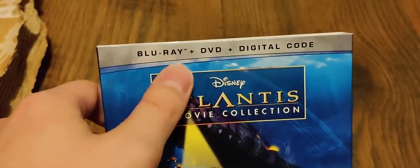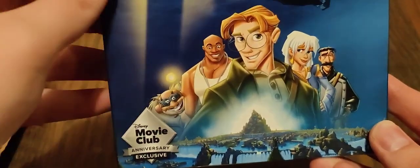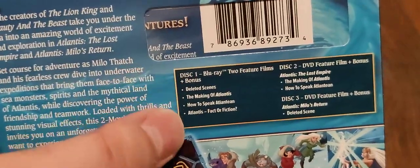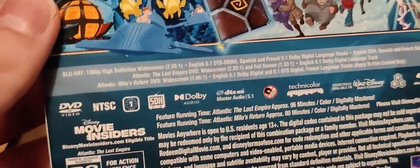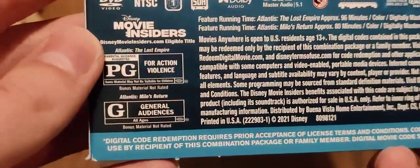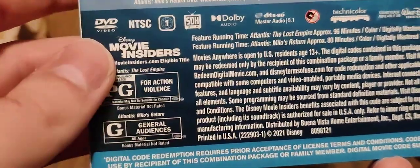Next, we have Atlantis: two-movie collection, with the Blu-ray, the DVD, and digital code. This is another anniversary exclusive. Here is the spine, and here on the back you can read what it is about. There are all the special features. Run time: 96 minutes for The Lost Empire, and 80 minutes for Milo's Return. The Lost Empire is rated PG for Action Violence, and Milo's Return is rated G.